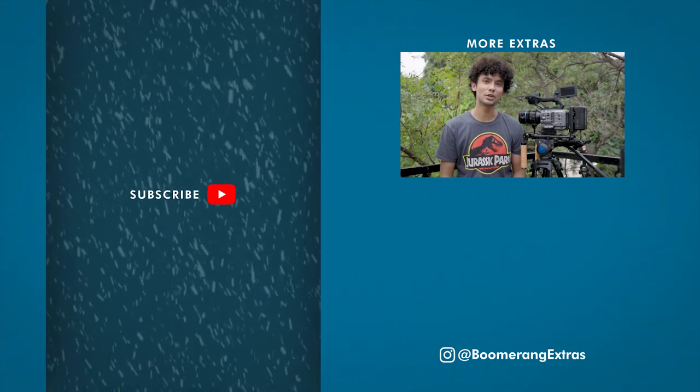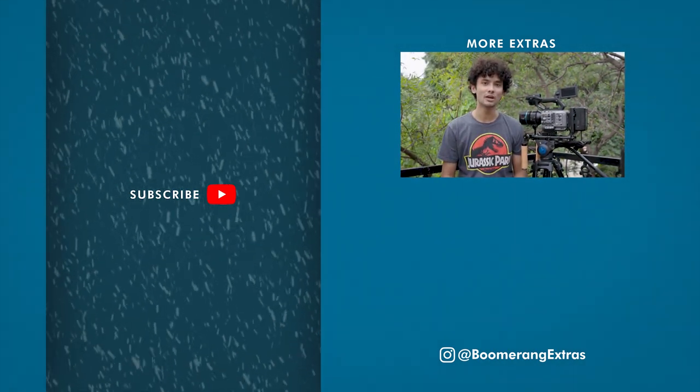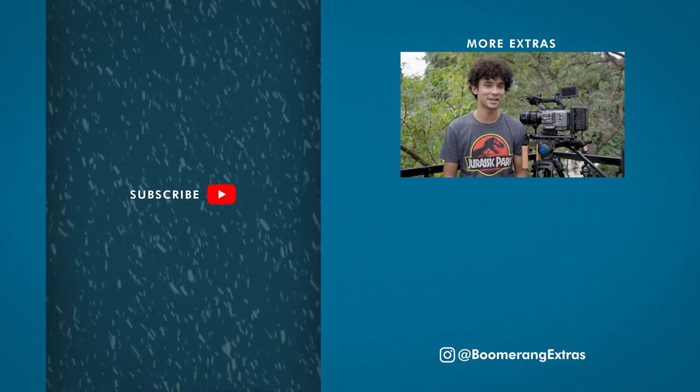That's it — that's the video. Thank you for watching. Subscribe to the channel and like the video if you found it helpful. If you have any questions, leave them in the comments below. I'll make a video explaining it or I'll reply to you in the comments. Thank you.